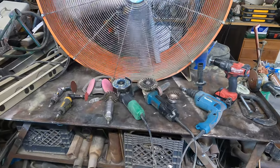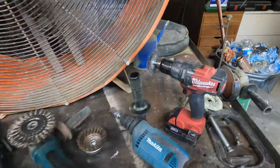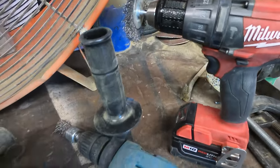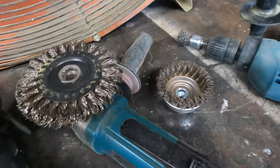We've been removing a significant amount of paint, with some areas where there is over one inch thick of body filler. Today we are going to show you what we use to get your car or truck down to bare metal.